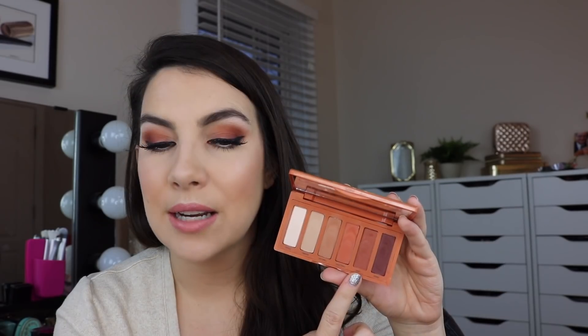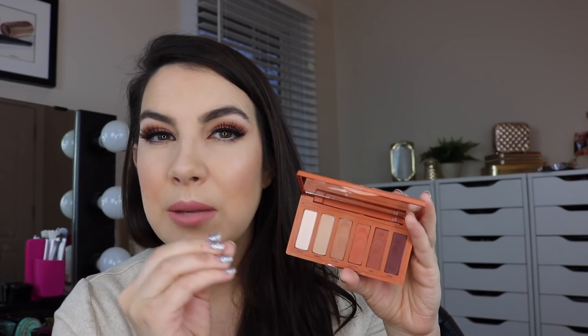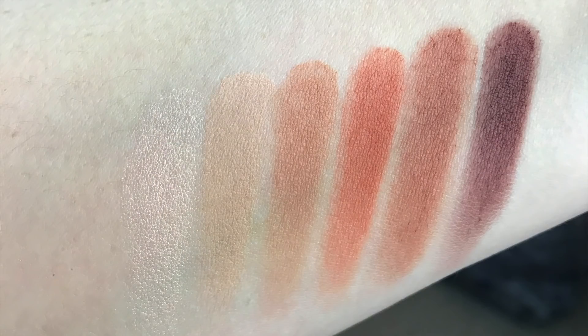Wild Thing feels like a true orange to me. It really mimics just the color of the outer packaging. Heist, I would call a deep terracotta, and then we have Strike, which is kind of a plummy brown. There's a little bit of warmth to it, a little bit of red in that shade, actually.